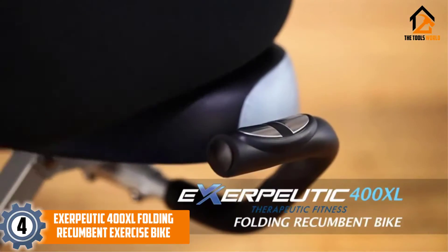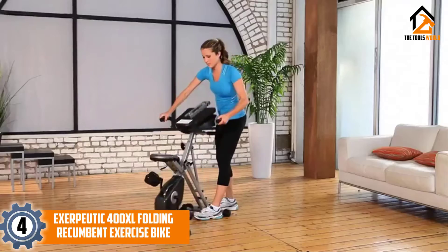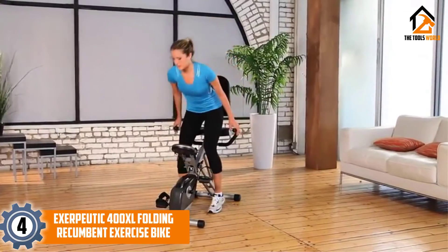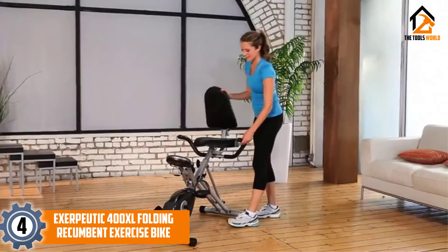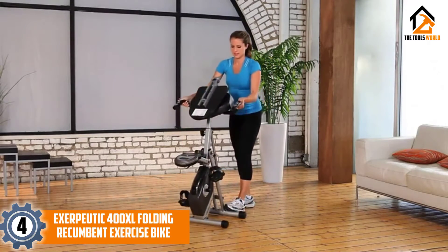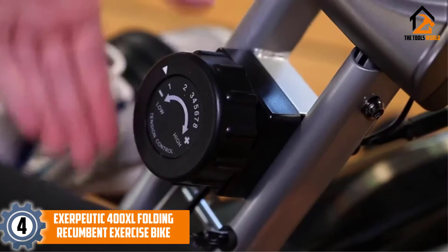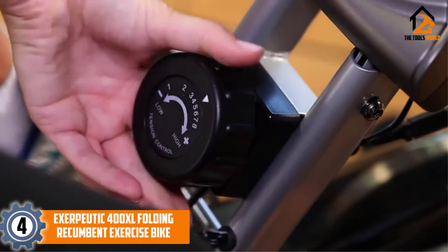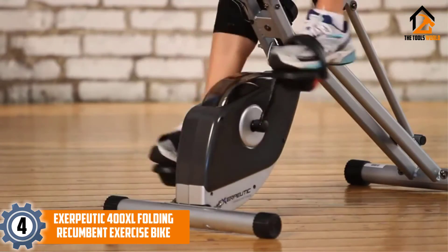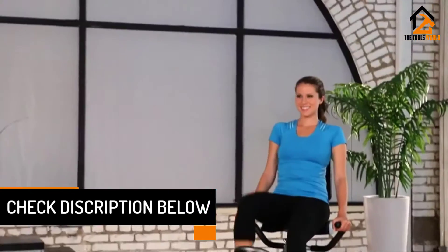Moving on at number four, we have the Exerpeutic 400XL Folding Recumbent Exercise Bike. The Exerpeutic 400XL is a folding recumbent bike — ideal to use as temporary gym equipment if you're recovering from injuries and don't anticipate using it long term. Storing the bike should come easy even for seniors. The three-piece crank system offers consistent pedaling motion and quiet operation, allowing riders to follow training routines precisely. The magnetic tension system has eight adjustable levels.